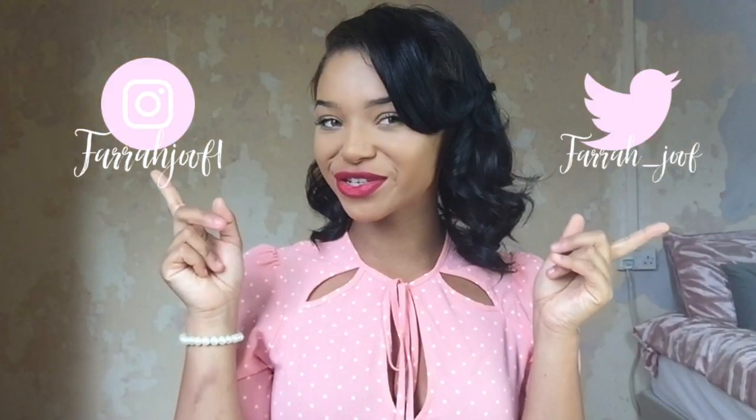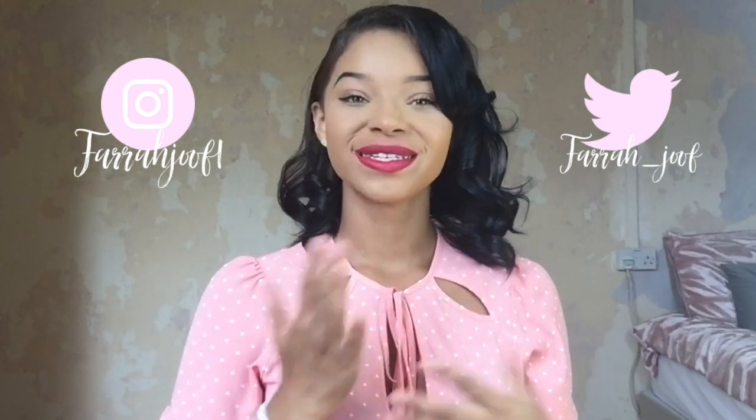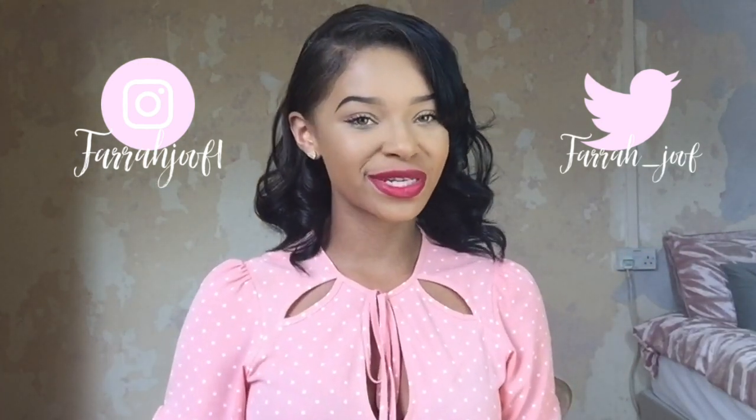Before we get into it, please follow my social medias, I will put them up here. Subscribe to my channel if you like all types of things to do with girly, fashion, vintage things. Please subscribe and I hope you enjoy this video.